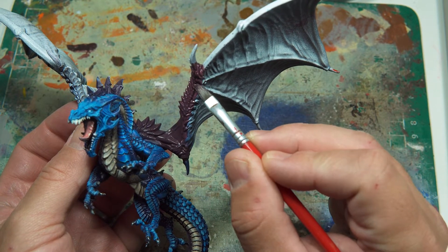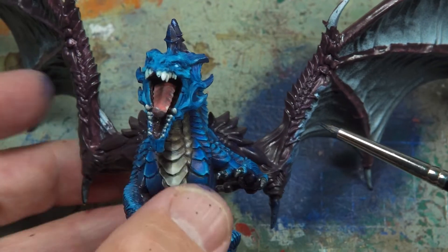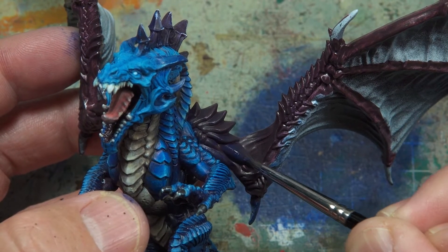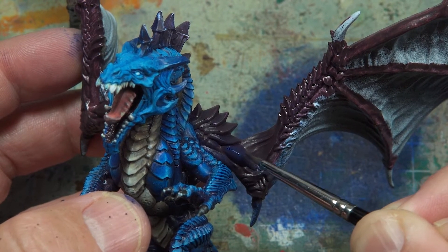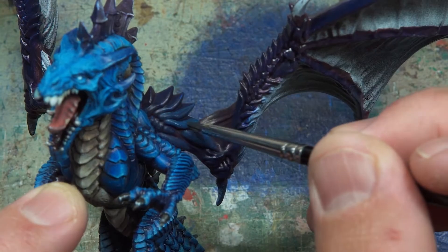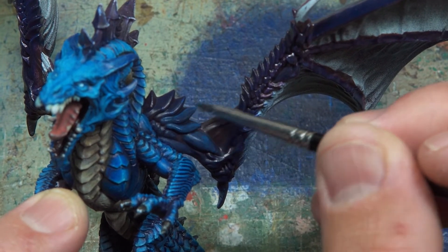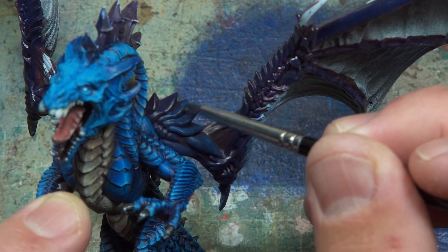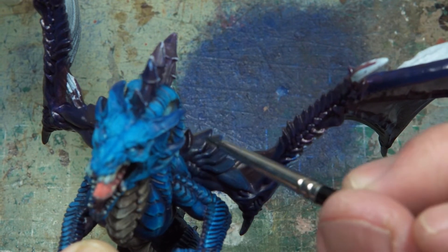I want it to match, so I'm doing that same purple undertone, then coming back over and slowly layering with the blues. I'll probably highlight up to white just like I did on the rest of the scales, then use a blue ink to go over all of it to make the blue uniform. The paint wasn't making much difference at first because it's quite thin, but after a few layers you start to see where it's going — then we just paint with lighter and lighter blues. I'm concentrating on where the brush stroke ends, where I want the lightest point to be.